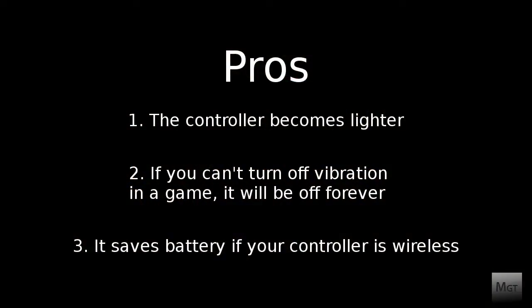The pros: the controller becomes lighter. If you can't turn the vibration off in game, it will be off forever. It also saves battery if your controller is wireless.